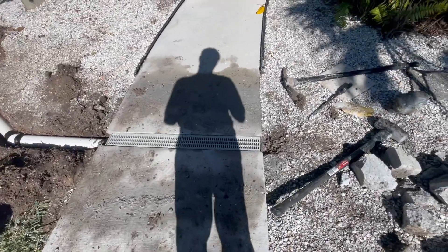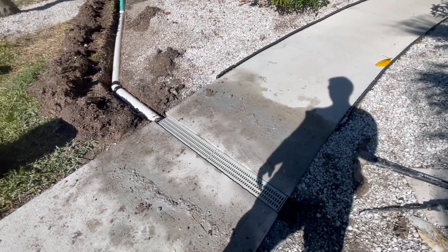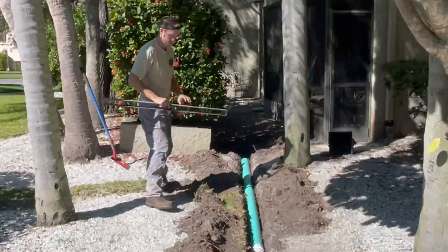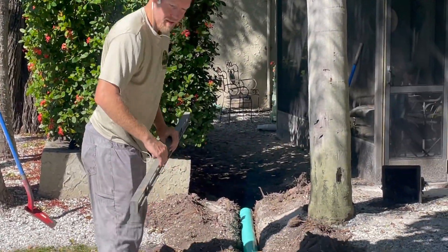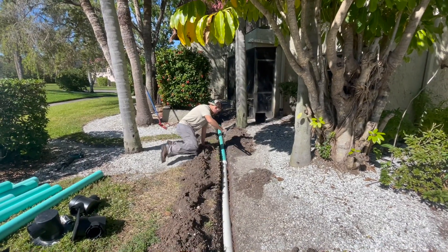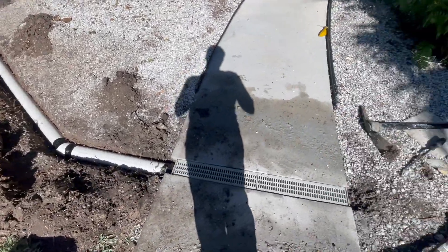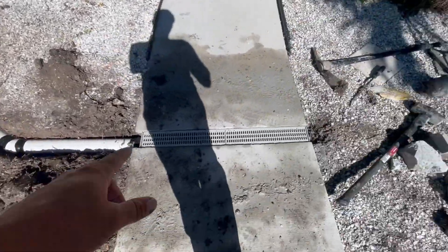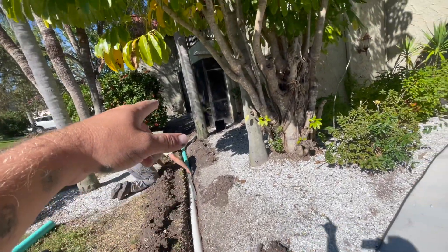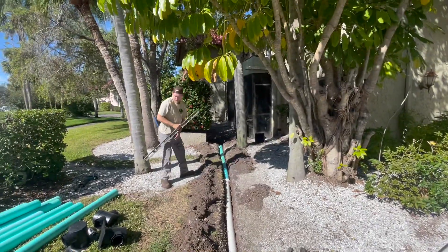We just mixed our cement and dropped it down underneath the channel drain, a little bit on the side so it's nice and snug. Got the first pipe going in. Is she level? She's level — we'll have to find out. Got to dig it out just a touch, go a little bit lower at the blue pipe. Here we're going from three-inch for this channel drain and upping it to four-inch right before we get to that catch basin, to make it easier to make all connections after that.